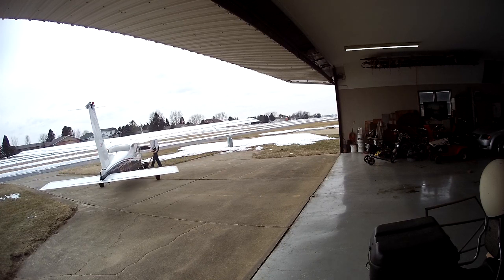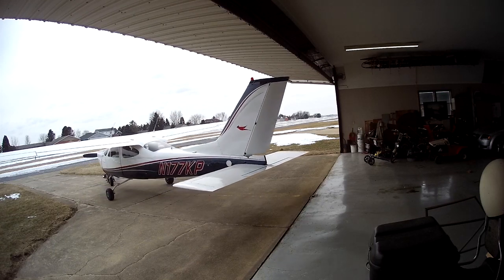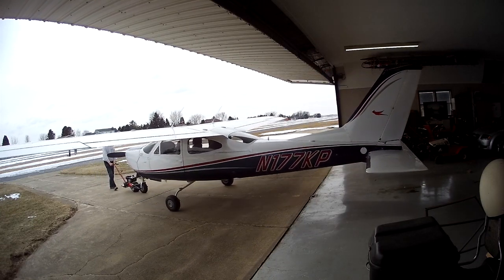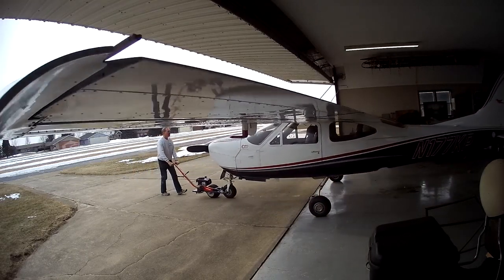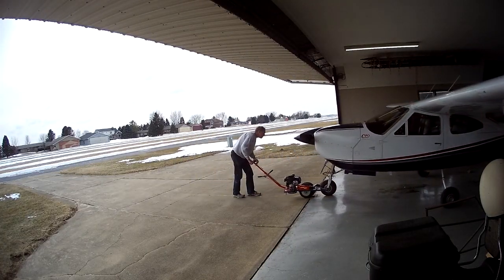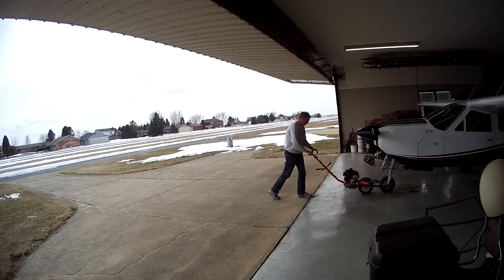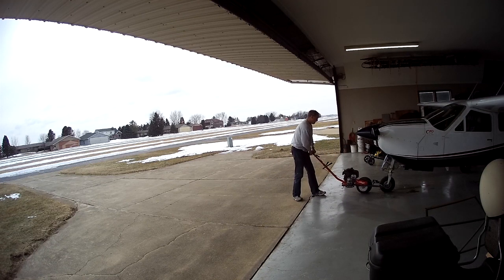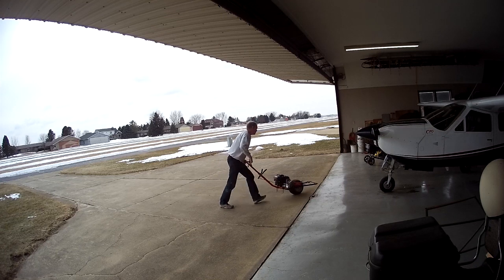Here we go. So that's the tug that I just put a new engine on to. It seems to be working pretty well. I've got a little bit to get it going on a cold day, but not too bad. I think that's a success.